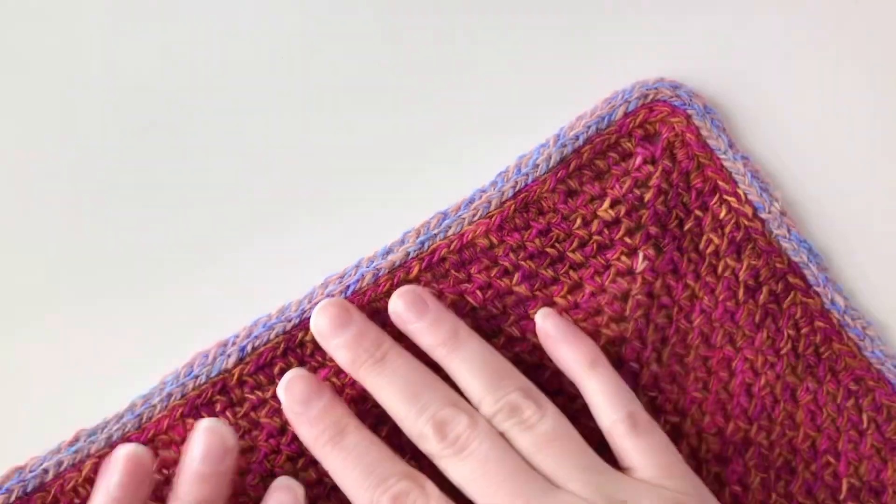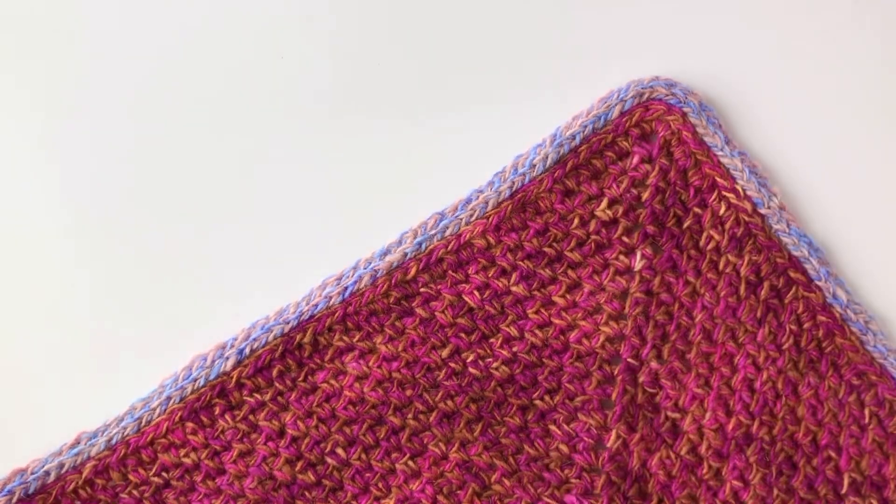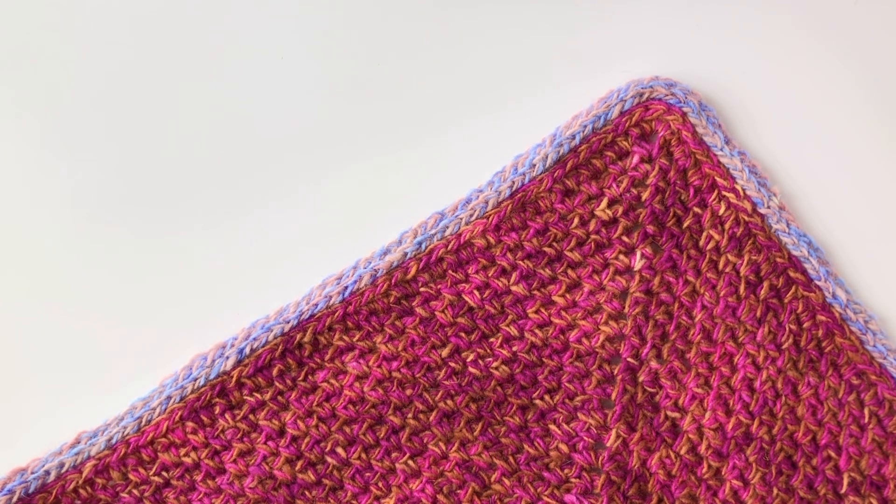This is really just comprised of half double crochets and slip stitches, but what makes it special — what gives it that cord-like appearance — is where you work those stitches. Let's take a closer look.